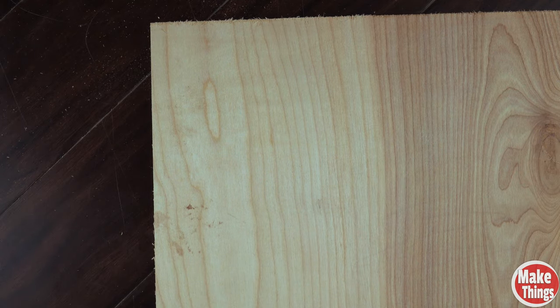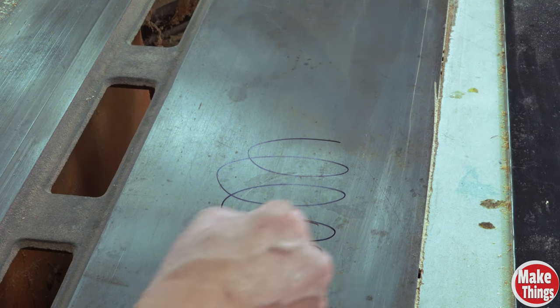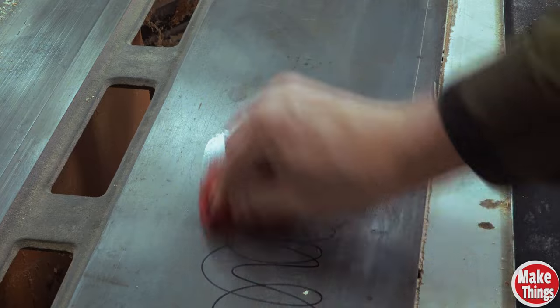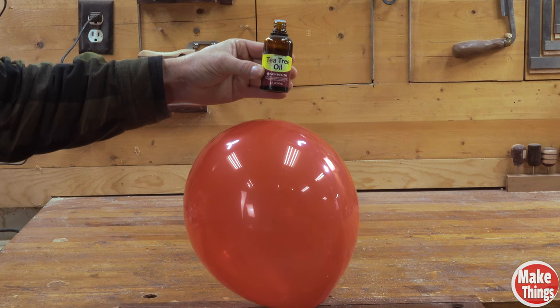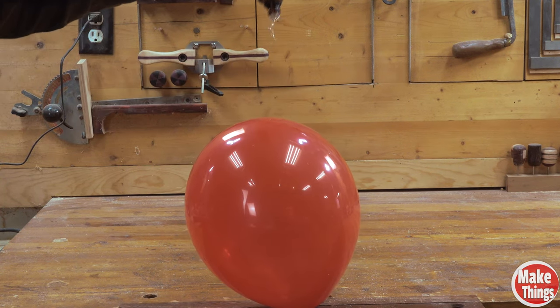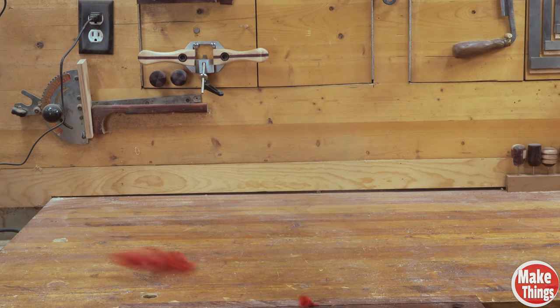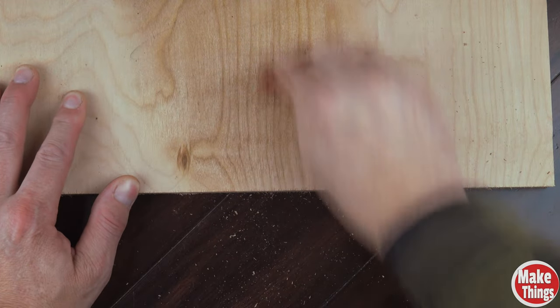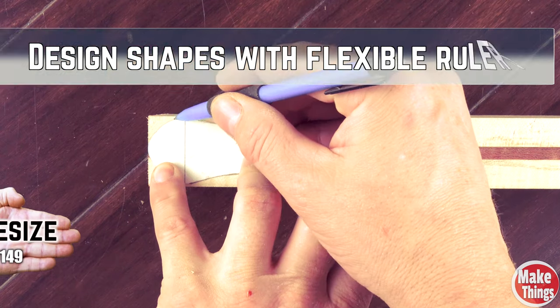If you have indents in wood from a pencil, a hot iron and a wet rag can and will raise the valleys. If you're using markers on metal, or maybe added a temporary line to a machine top that became permanent, tea tree oil on a rag will quickly remove those marks. Tea tree oil is so good at penetrating things that a single drop on a balloon will pop it — but because it's an oil and doesn't evaporate quickly, it's a terrible thing to use with wood.